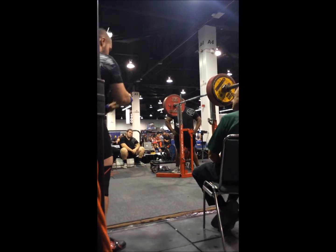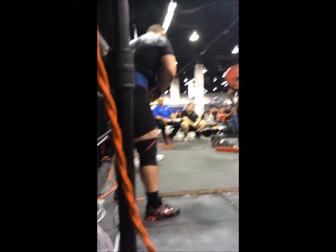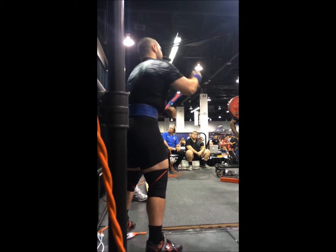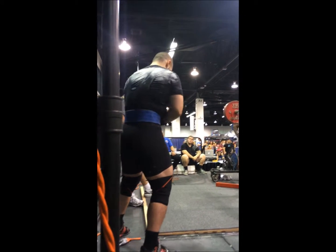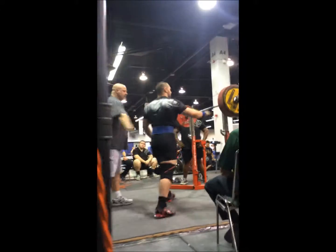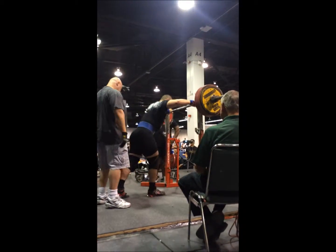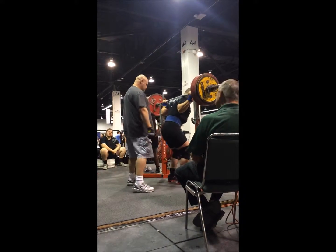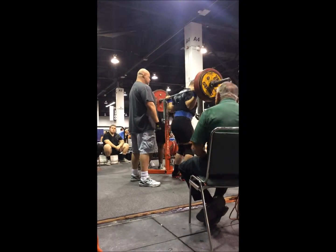Hello everyone, Joey Franzo here and this is take number three. I'm just going to talk over the video as I go through my list for my last meet. This is a PR total, PR squat and deadlift, and meet PR bench.